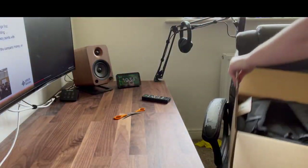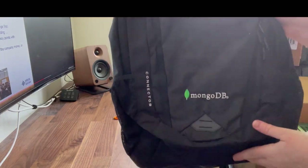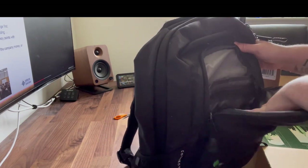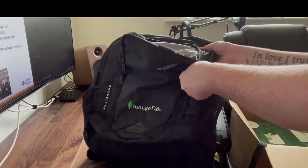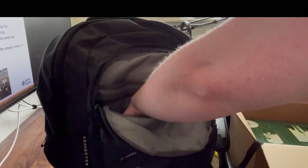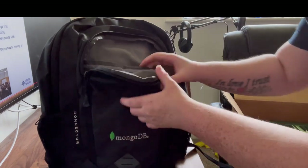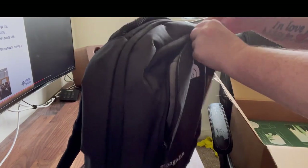So the box is here on the chair. The first thing we have is a North Face MongoDB branded backpack. It has a pocket at the front just like my North Face backpack, which has a pen hole. It opens up fully and has pen holders here, another zip pocket that goes all the way down to the bottom, and also a velcro pocket that goes down to the bottom where the MongoDB logo is — good for storing gadgets and whatnot.